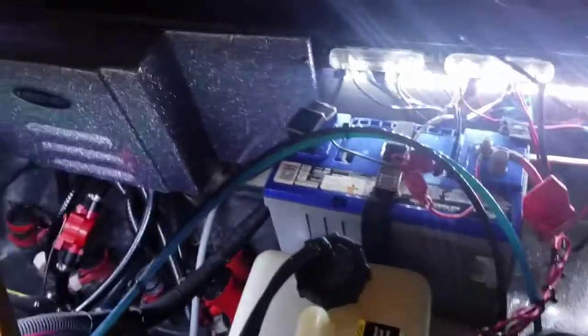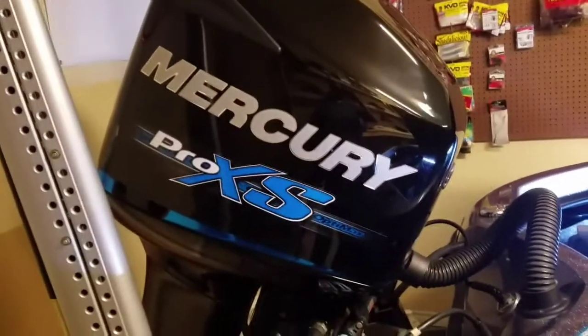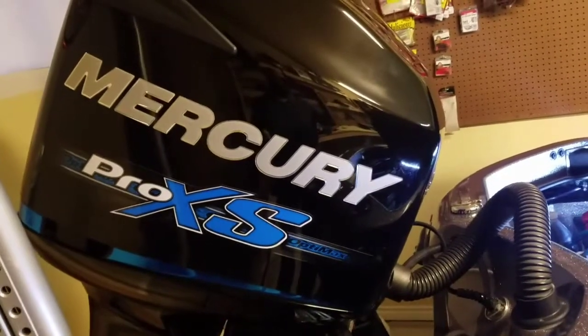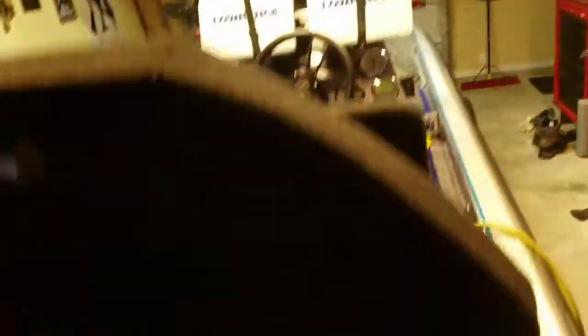I guarantee if you alleviate that by adding a separate battery to run your Pro XS — these 250 Pro XS's don't just need any 12-volt battery, they need special 12-volt batteries. There's a post on BassFishing Central that talks about the requirements for these Pro XS batteries. Look that up and you'll be surprised that maybe the battery you have to begin with isn't even sufficient just for your outboard, let alone trying to run graphs, pumps, and all kinds of stuff. Do some research on that and make sure your battery's big enough to run your boat before we start talking about running all your graphs.